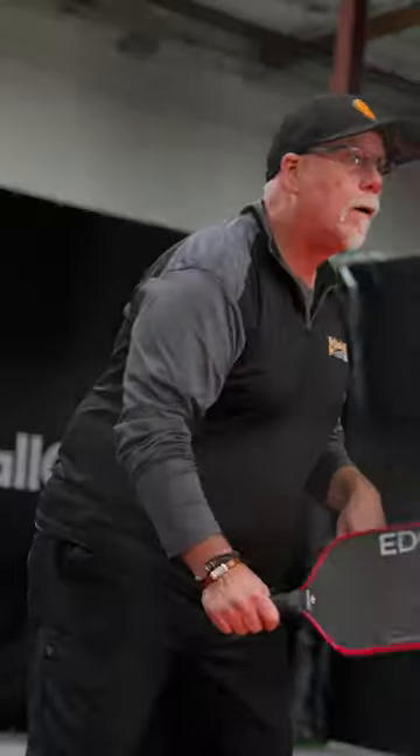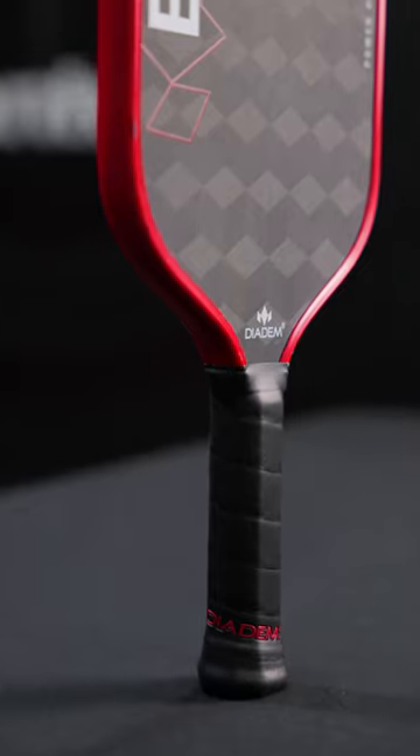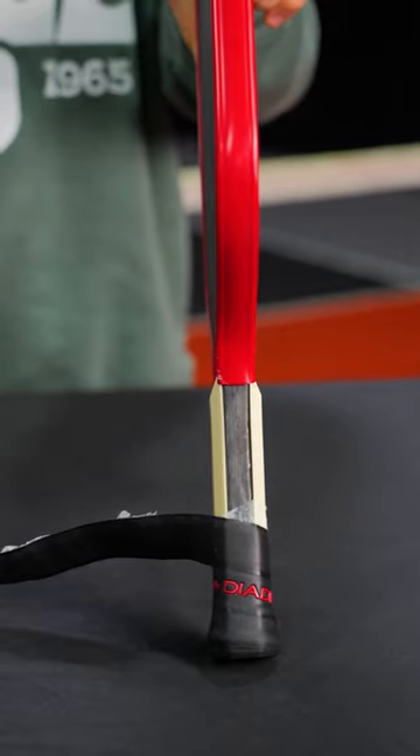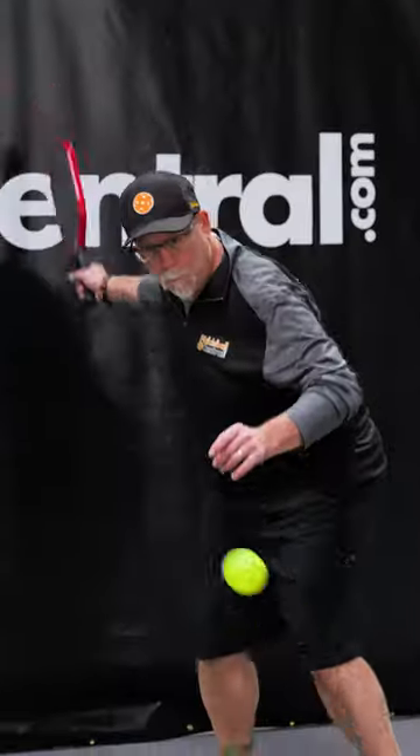What the Power Pro does is give you two additional elements. There is an elongated handle — 5.7 inches, it's octagonal, and it's finished. Feels great in the hand. On top of that, they've done thermoformed construction. That's adding power.